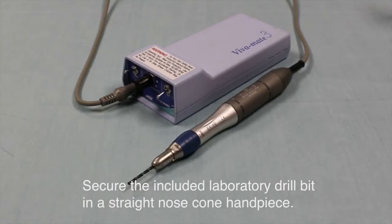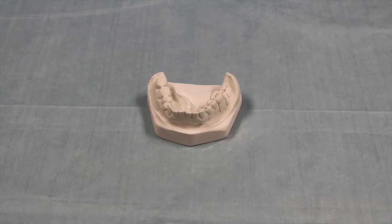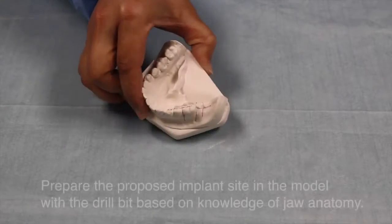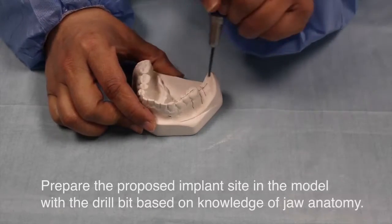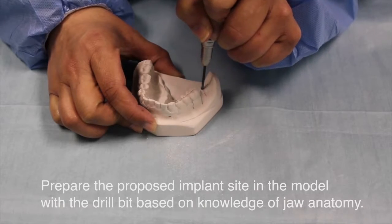Secure and include a laboratory drill bit in a straight nose cone handpiece. Prepare the proposed implant sites on the model with the drill bit, based on knowledge of the jaw anatomy.